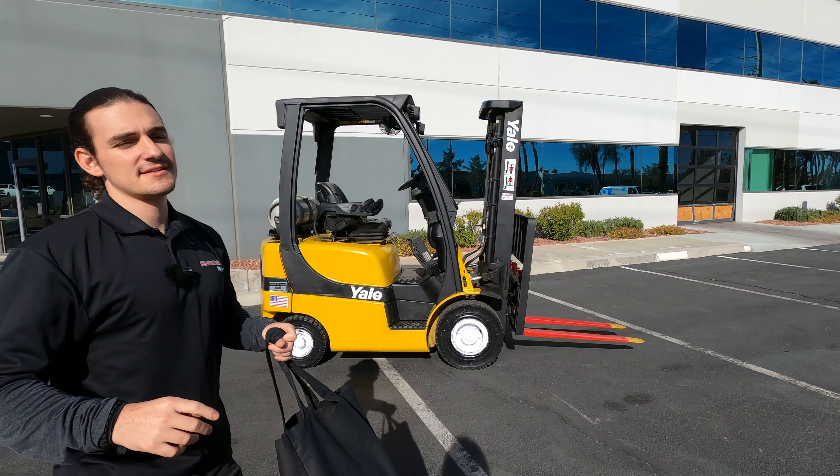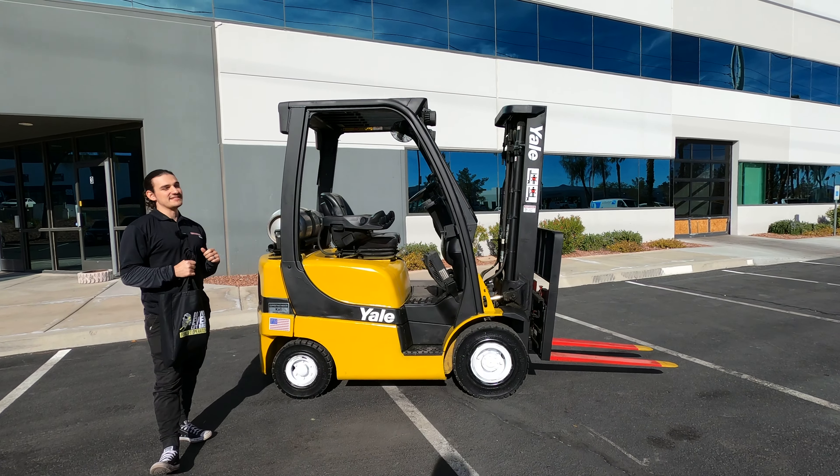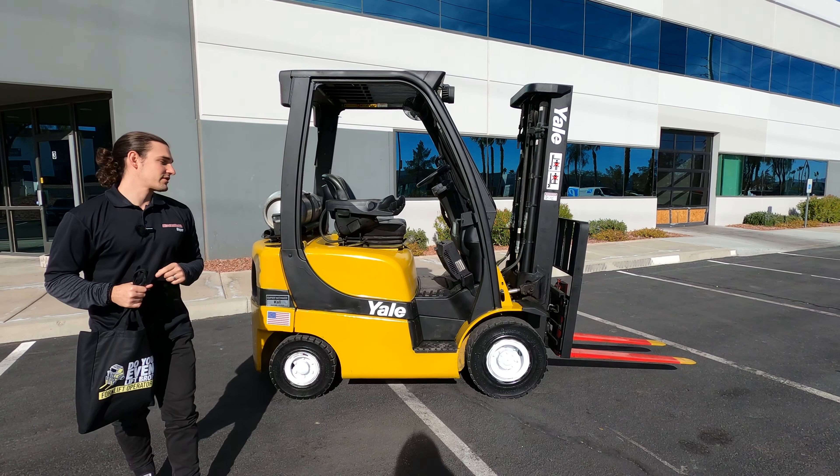Good afternoon, guys. Michael here with Discount Forklift Vegas. Today, I am filling in for Mr. David Vandriel out of our headquarter location in Denver, Colorado.